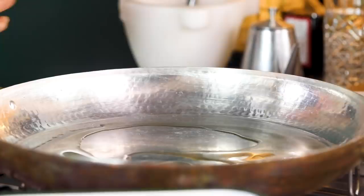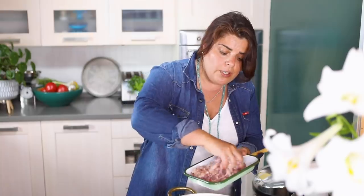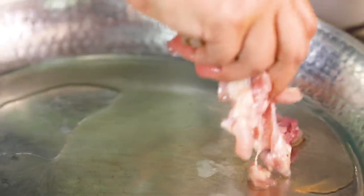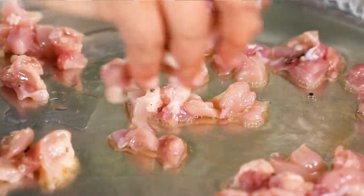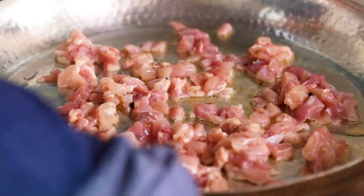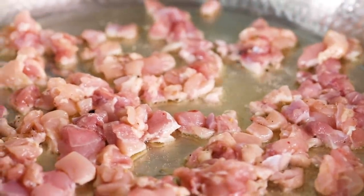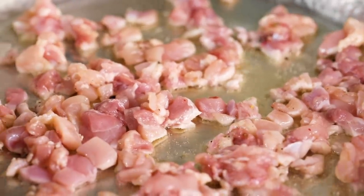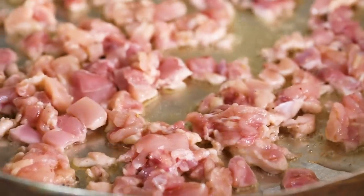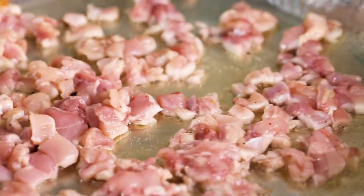I'm going to use hazelnut oil, but you can use a light olive oil. I'm not going to put all the chicken in at once — I'm putting in half. My inspiration for this recipe comes from a dish called Tantuni, which is amazing. Don't crowd the pan: if your pan is small, divide the chicken into three batches. If you crowd it, the heat won't be enough, the meat will release water and boil in its own liquid, which is less tasty. We want that brownness from the Maillard reaction.